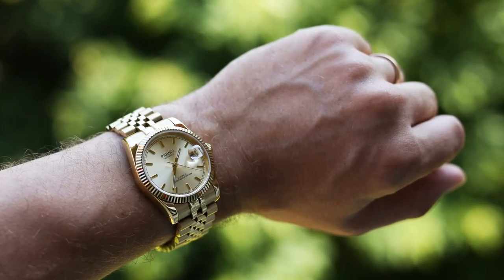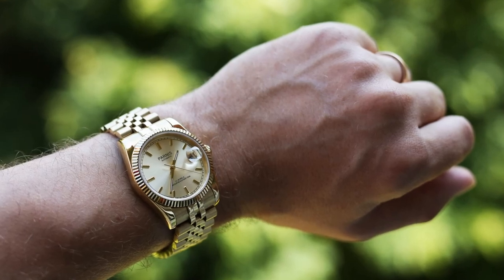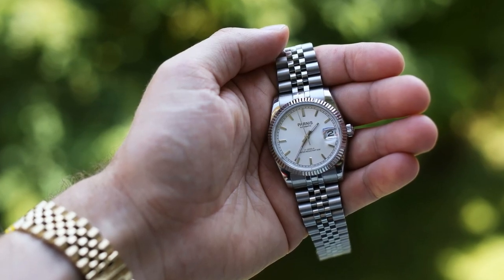Hello YouTube people. I got lots of requests from you to do a review on this watch next, so here it is. I'm also wearing the same watch but the stainless steel version, so I'll do a little bit of visual comparison later on.